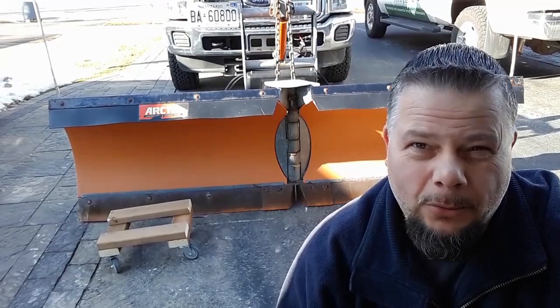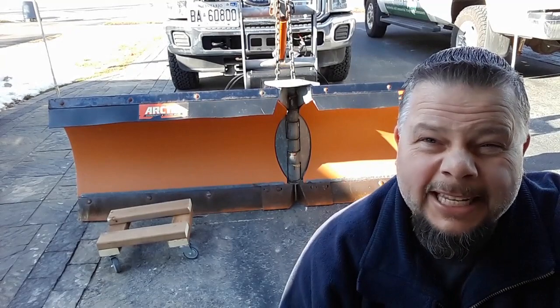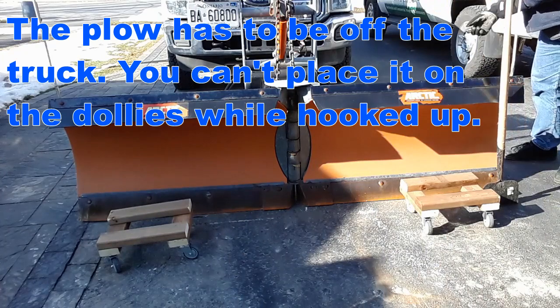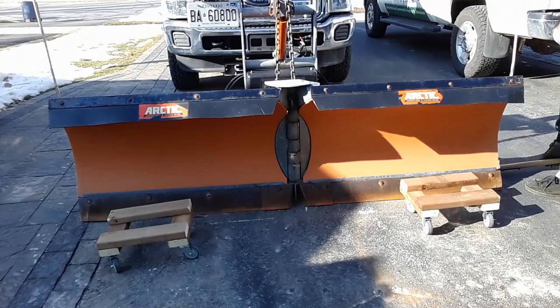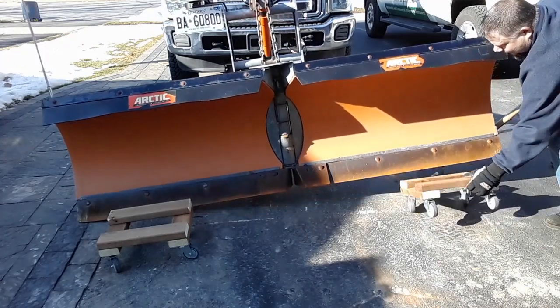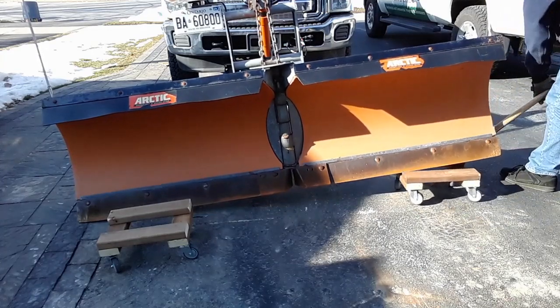Now let's work this plow blade onto the dollies — it's not as easy as it looks. You need something with leverage. What I use is an ice scraper: I put it under and lift up the blade and then slide the dolly under.